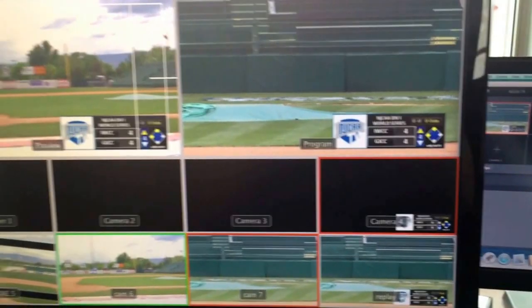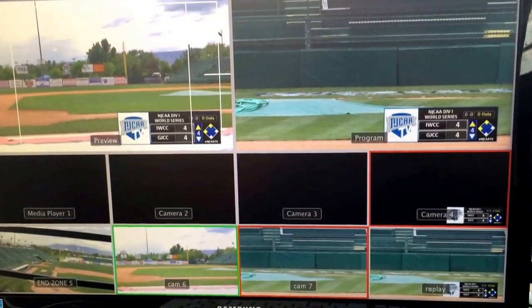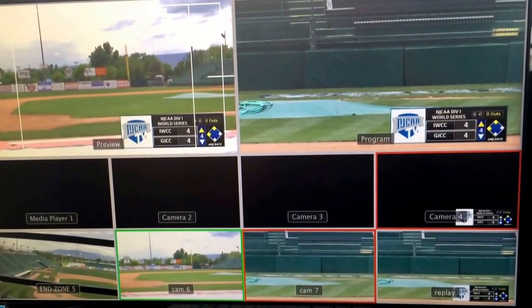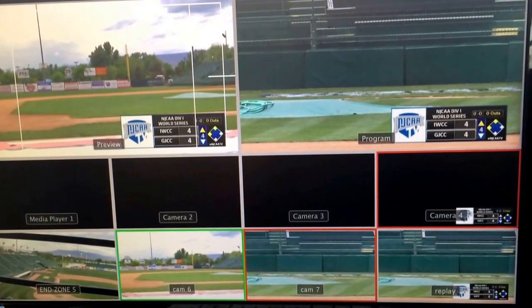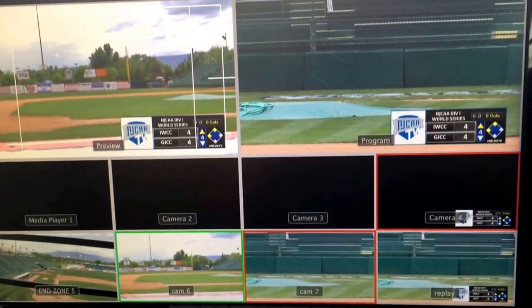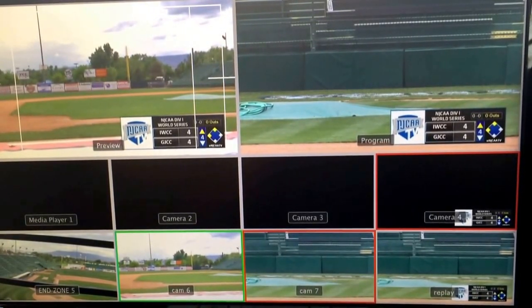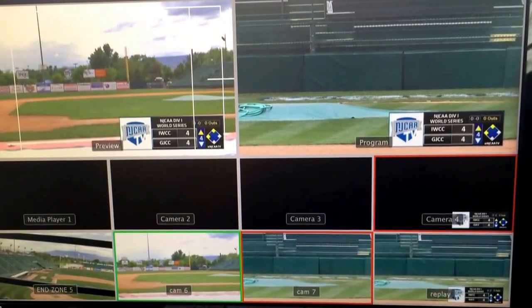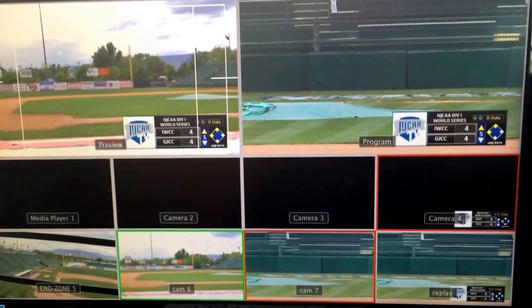You can see it on the video switcher board. Right now we're running three cameras and one replay system. You can see our scoreboard overlay coming in from SportsCast, which is automatic. It basically prevents us from having to have a graphics person here to manually run a separate scoreboard.